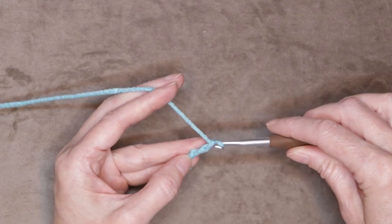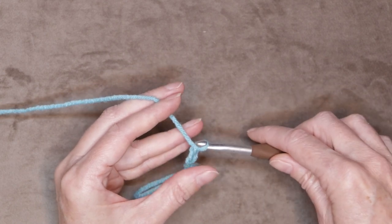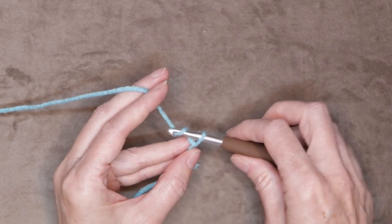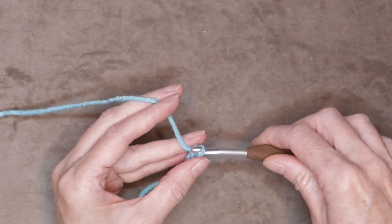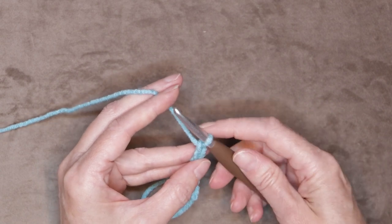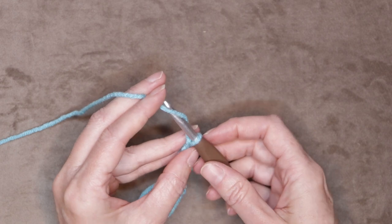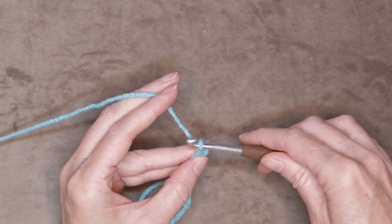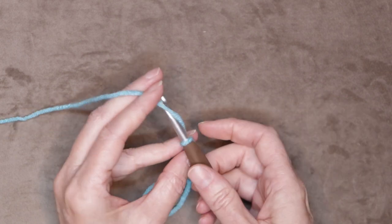Chain ten: that's two, here is three, four, five, six, seven — see how I'm not pulling my yarn, I'm letting those chains be nice and relaxed — there is eight, nine, and ten.